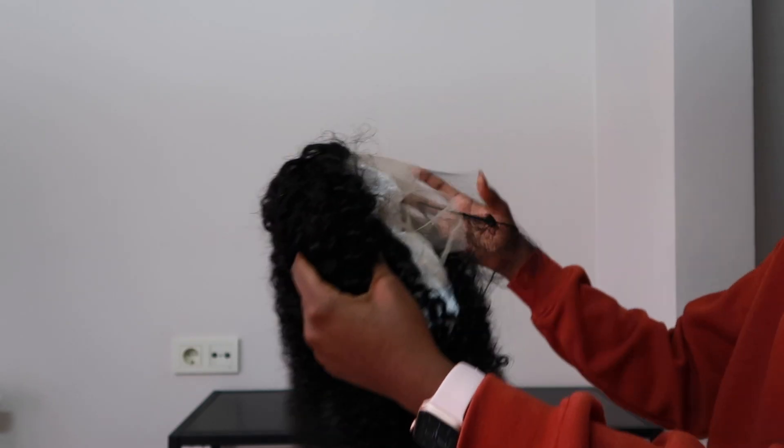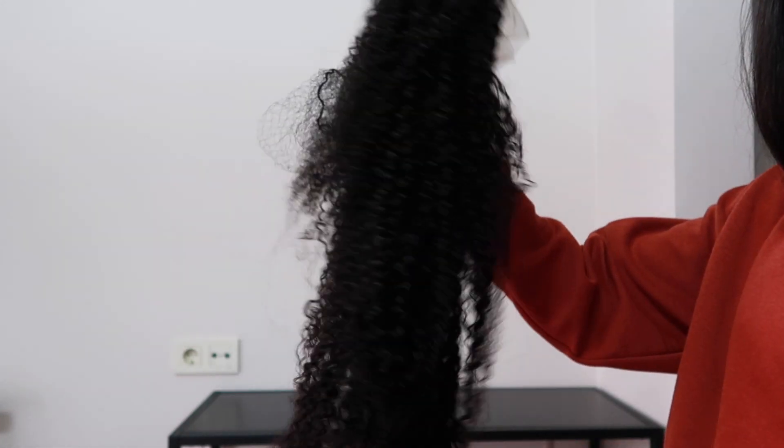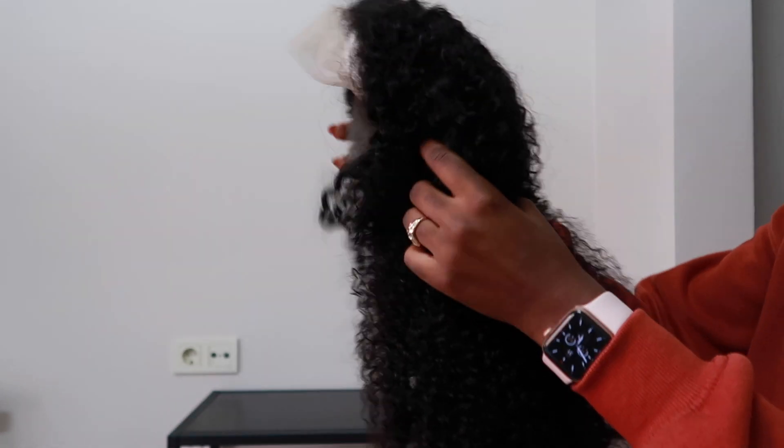This is what the hair looks like straight out of the package, and it's so beautiful, it's so soft. You can see the curls are popping — it's so gorgeous. If you guys want more details on this hair, I'm going to leave it in the description box below, so please make sure to check it out.